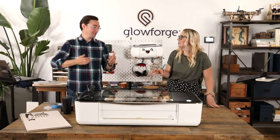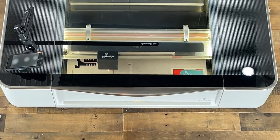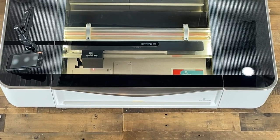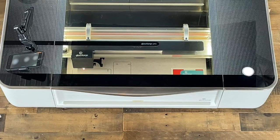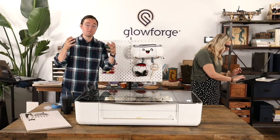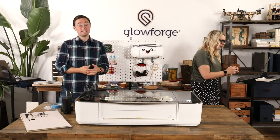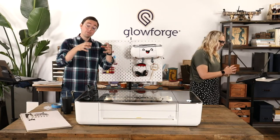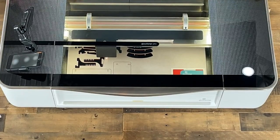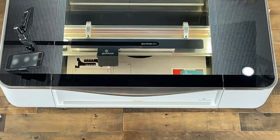If you don't want to mess with design at all, you can purchase designs either from the Glowforge catalog or from sites like Etsy. If you go on Etsy and search Glowforge design, there are like 72,000 results. The catalog is a great place to start — it's an ever-expanding repository of designs, the majority actually designed by Glowforge customers who created something cool and submitted it. A lot of them have commercial licenses too, so you can purchase a design, print it, and sell the finished item at your store or craft fair.